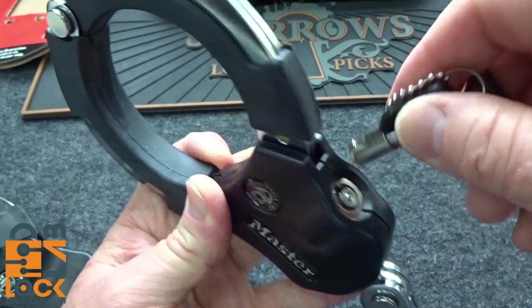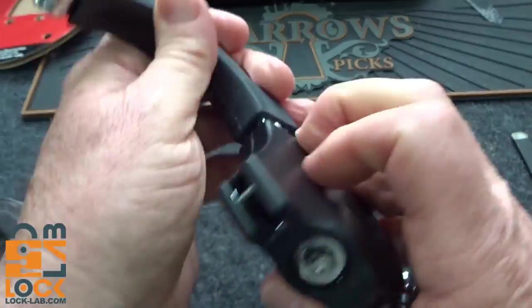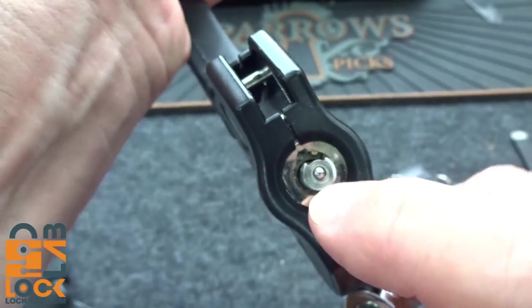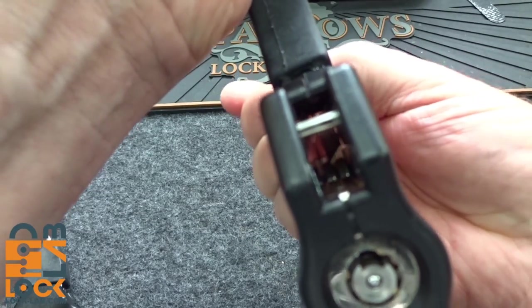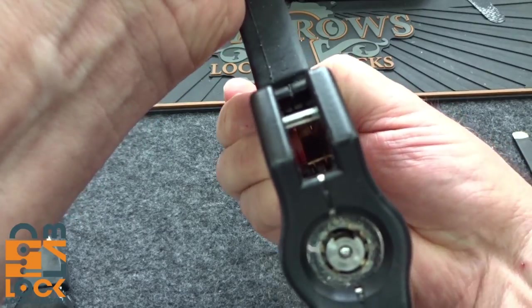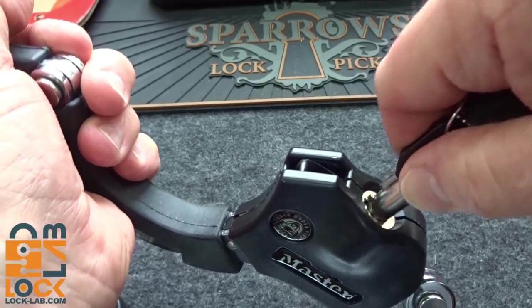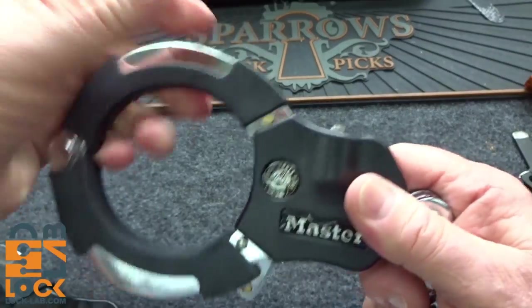That raises the question: can you shim it? The answer is no, you can't. Inside there is the locking pawl, and when you lock this, you can't push that pawl down. There's a positive mechanical block against that pawl to prevent shimming, and that's a great design. I'm glad they did that — otherwise this thing would have been too easy to defeat.